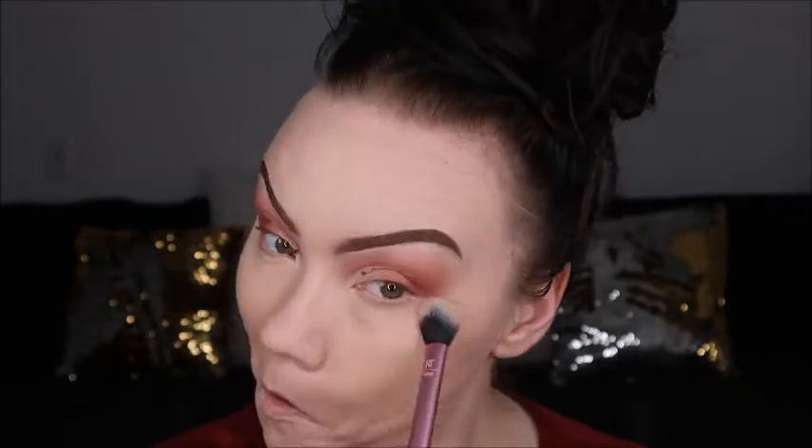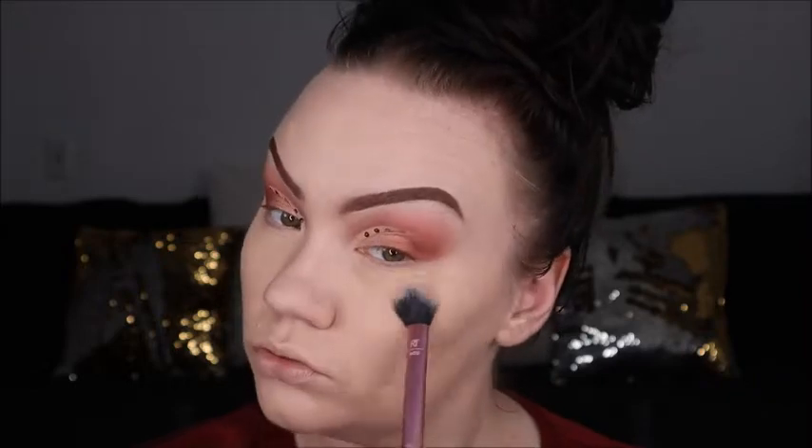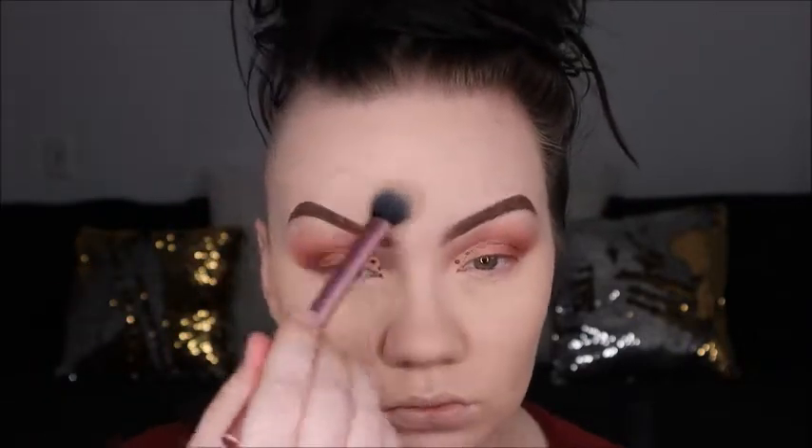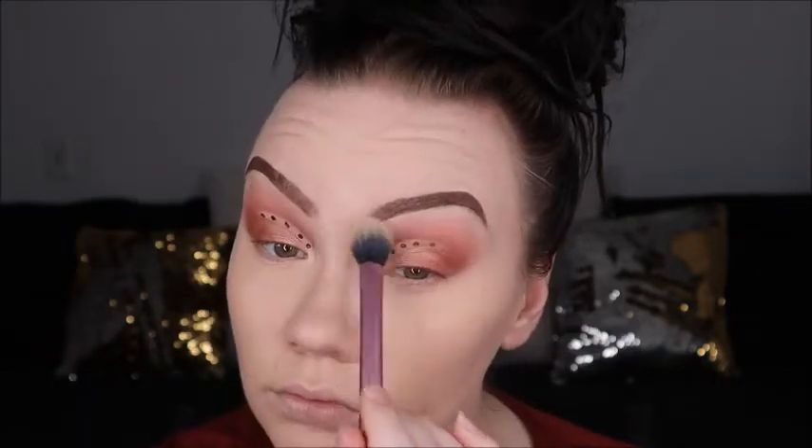Here we are going through and starting to set our face using the setting brush with our Airspun setting powder. I'm going in with this brush doing all my small areas — I always do my difficult areas, like my T-zone and under my eyes, with a fluffy brush that way so we're not using too much powder and we know it's set really well, rather than something too fluffy that might move it around.